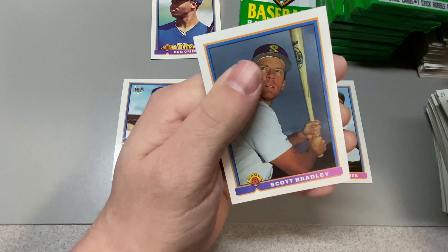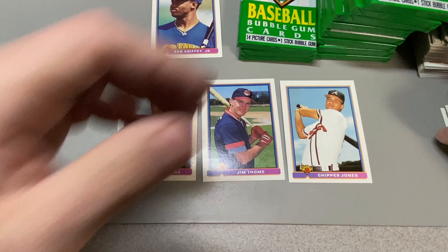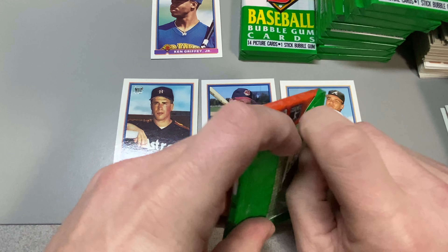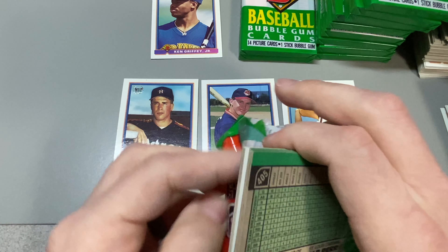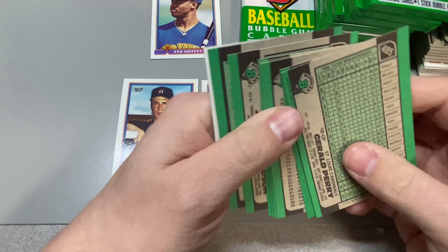We're also looking for Ivan Rodriguez — that's the other one. He's in '91 Bowman too. So we're looking for Pudge and Moose, and then we've got all five. Pretty good rookie class — these guys are all Hall of Famers. Five Hall of Fame rookie cards.